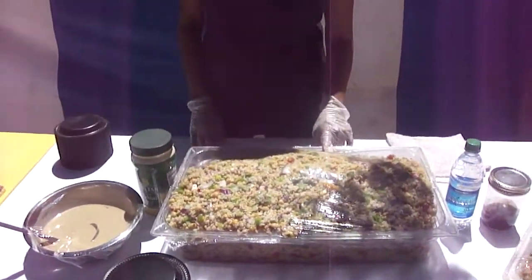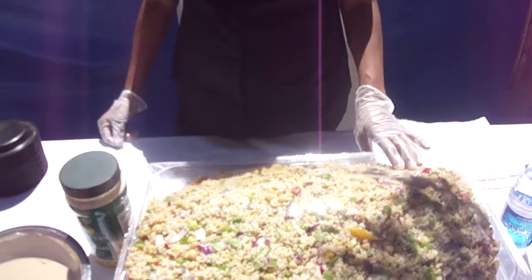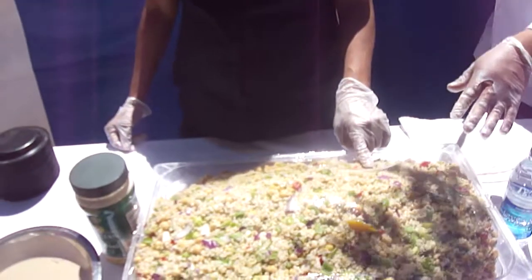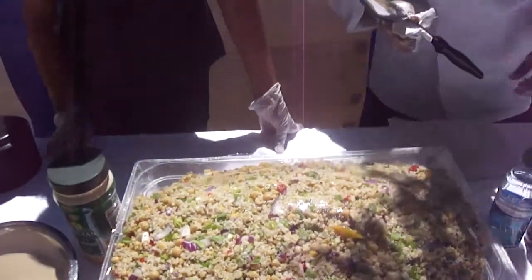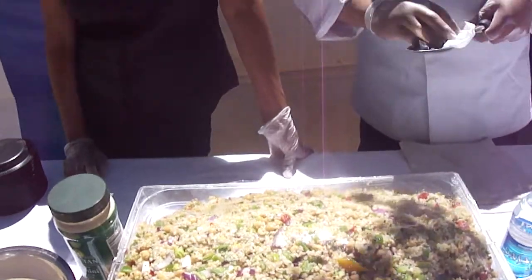In this here? Yeah, this is chickpeas, green bell peppers, red onions. And then you got fresh meat in here? Yeah, fresh meat. And so what's this one called? This is the mofu. Mofu.